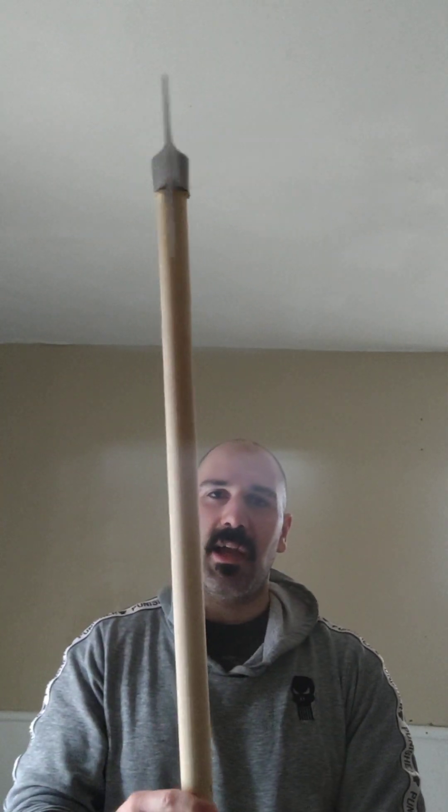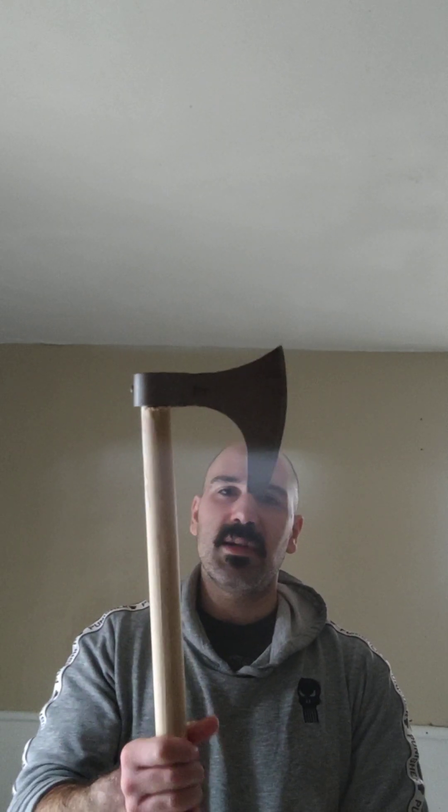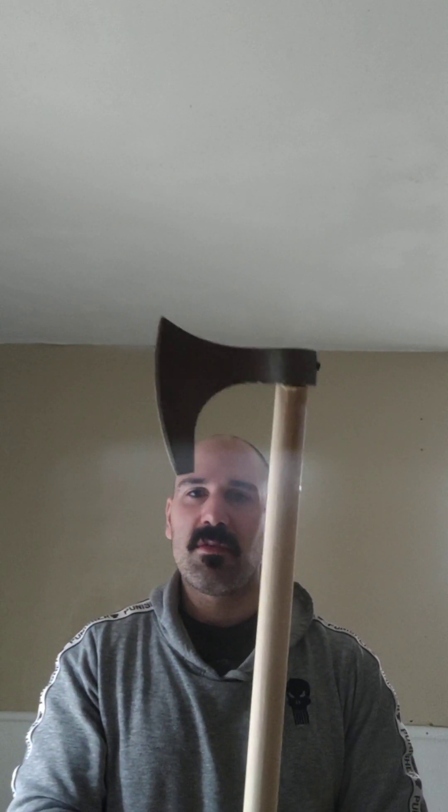I made a poleaxe. It's about five feet tall — well, maybe four, it's probably not five foot. I'm not seven feet tall. But yeah, it's almost five foot tall.